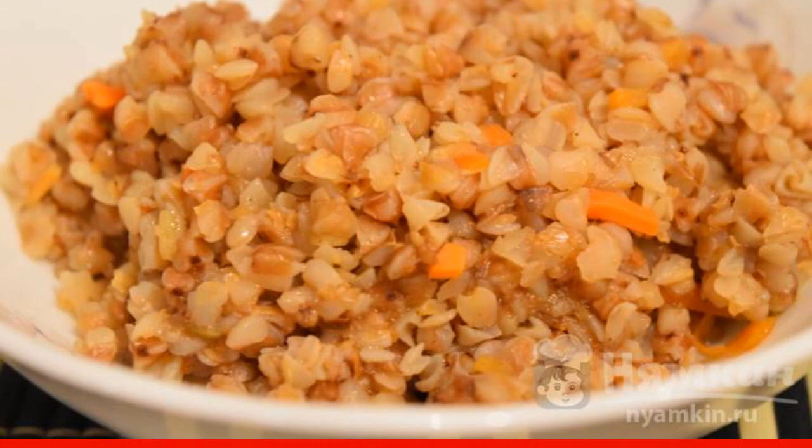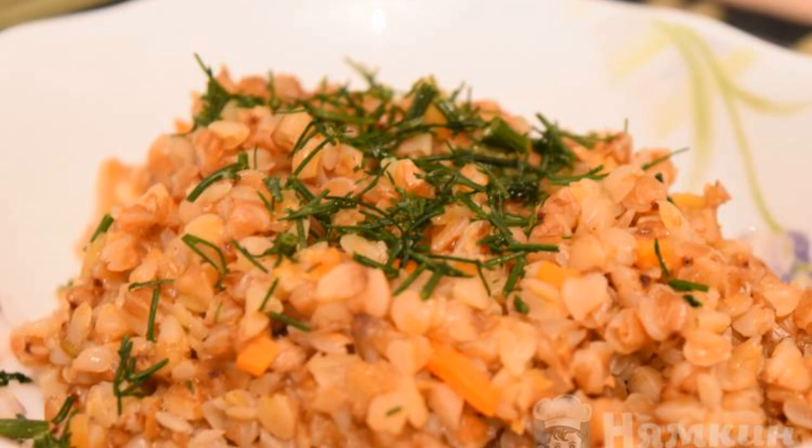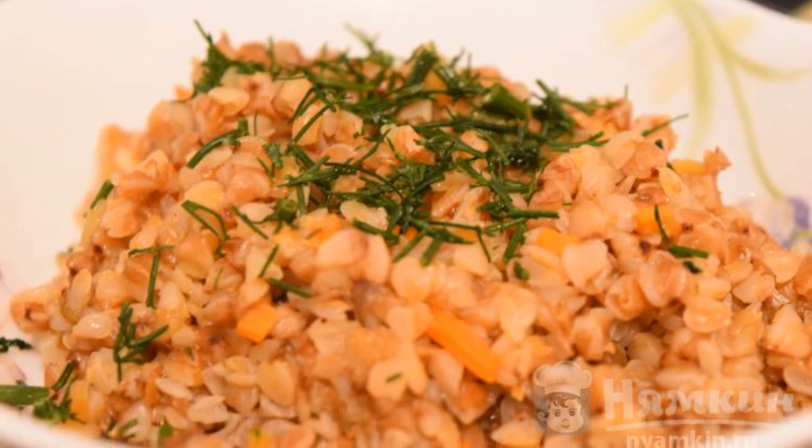You can put it on plates. This side dish is ideal for any meat main dishes. For beauty, you can decorate with greenery. Enjoy your meal.